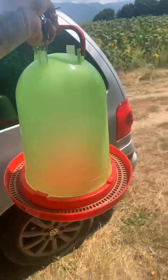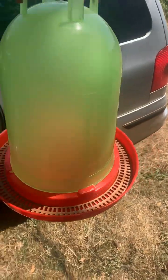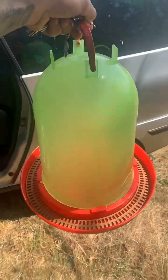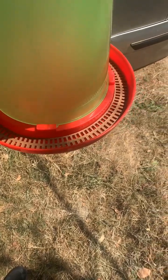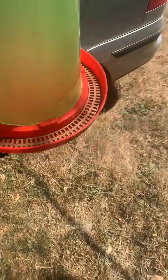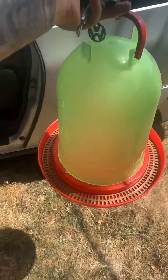This is a proper bee waterer — you pour water in here and it will be just around the edges, and this is where the bees will just drink as much as they want and do their thing. So, back to the garage now.